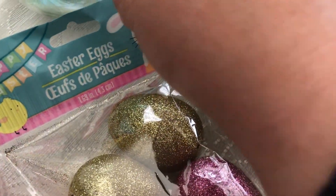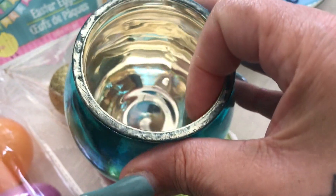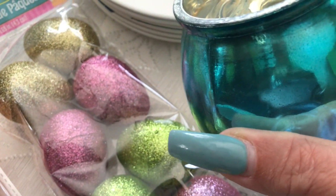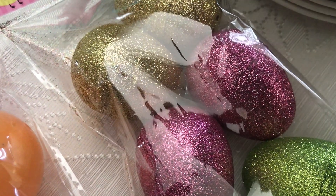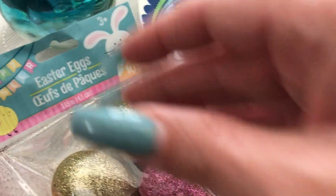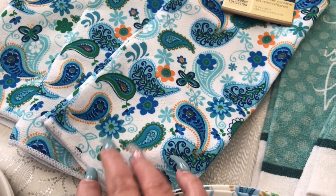Then I picked up these cute little candle holders. I love the color — they're so pretty and they match the plates really well. They also match my nails too! I picked up two of those.